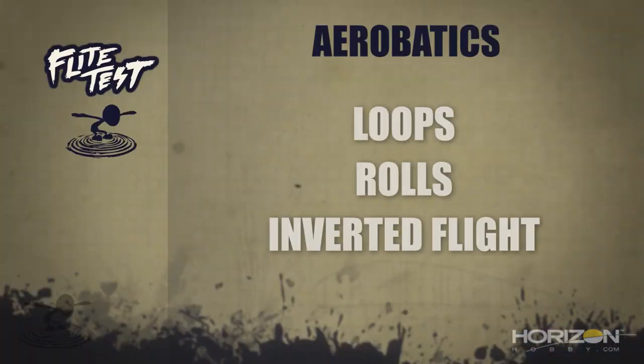Today we're going to talk about loops, rolls, and inverted flight. Not all airplanes can create the same maneuvers. If you have a three-channel airplane with only rudder, elevator, and throttle, you can't do rolls — rolls require ailerons. On the flip side, if you're flying a flying wing and want to do a wing over, it's not going to happen because you don't have yaw control. Certain maneuvers can only be performed with certain airplanes, so keep that in mind as you grow.